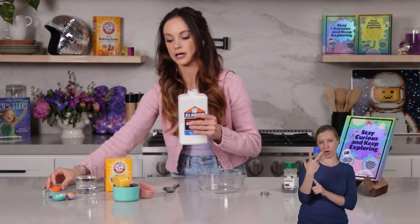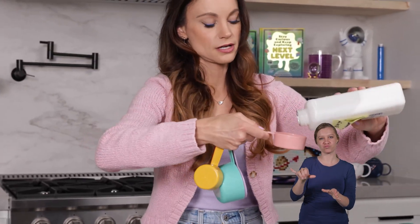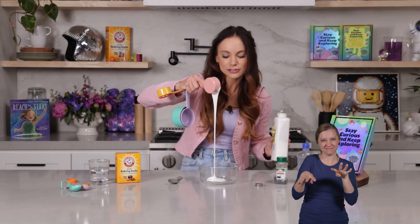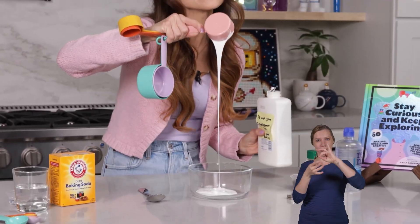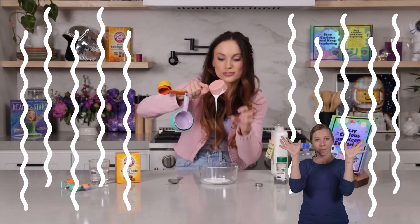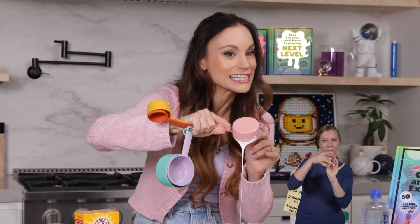Make sure it's the kind with boric acid. So let's go ahead with our glue — we need one-third cup of glue right here. You'll notice the glue is really runny and flowy. That's because glue is a polymer, which means it's made up of long, repeating chains of molecules that flow past each other really easily.